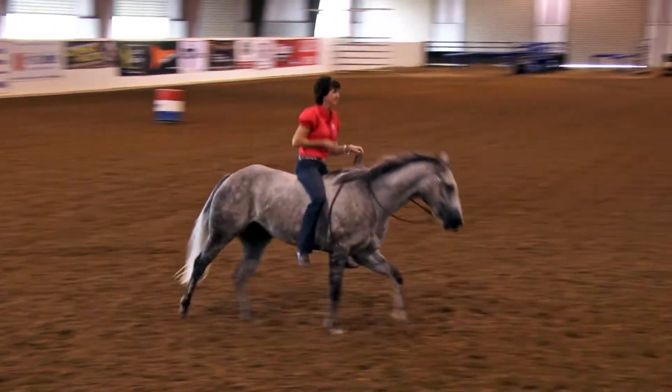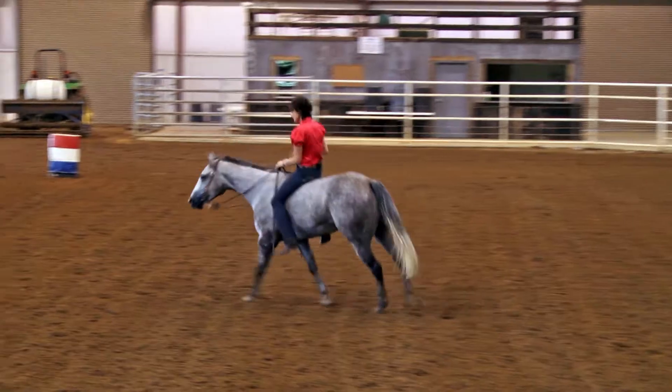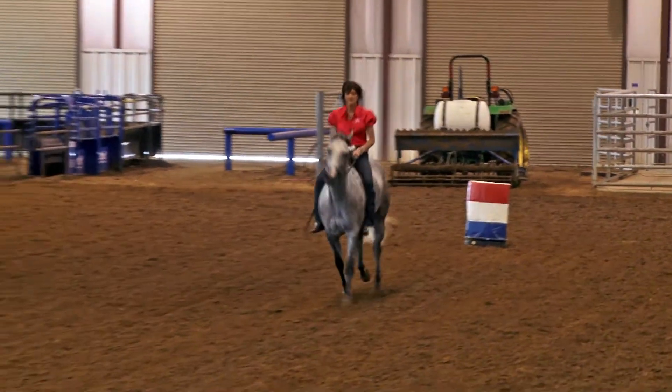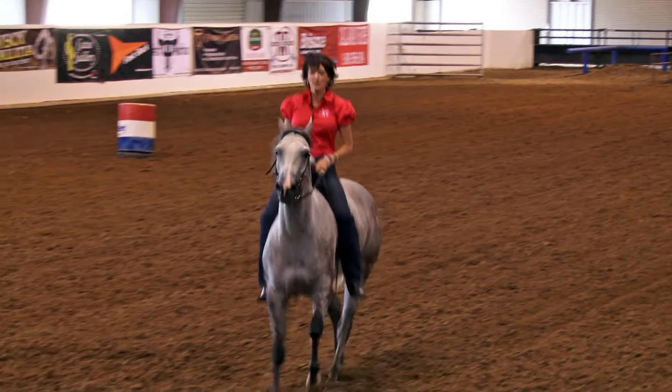It really helped develop my foundation and my strength, my timing, and my judgment on horseback. There are many benefits to riding bareback. I believe it is essential if you're going to develop higher levels of competition and horsemanship. It's going to help your core strength, improve your timing, your balance, and your posture on horseback. And the more time you can spend riding without a saddle, the better you're going to be in the saddle.